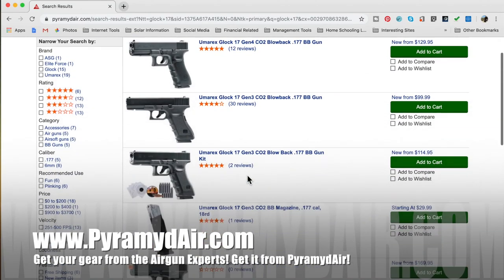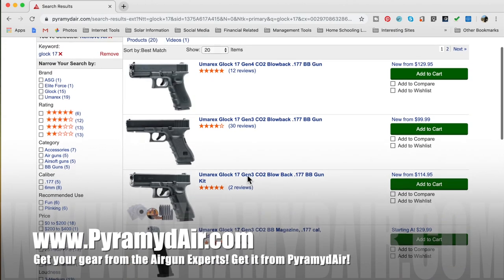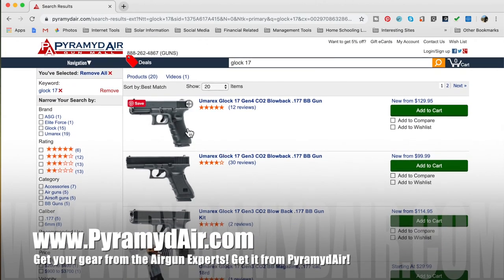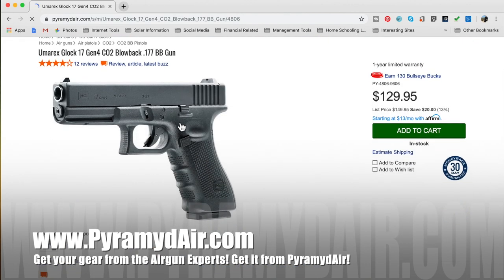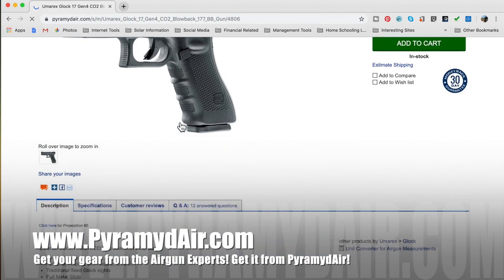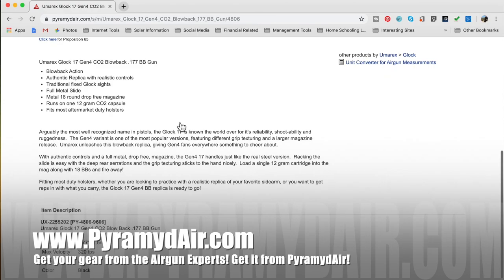Before we get started, I want to say thank you to Pyramid Air for sponsoring Airgun Web and these videos. When you're looking to get your next air gun, your next batch of supplies, some CO2, some BBs, looking for that perfect air gun gift for that air gun guy or air gun gal in your life, please do it at www.pyramidair.com and also please let them know that Rick sent you their way.